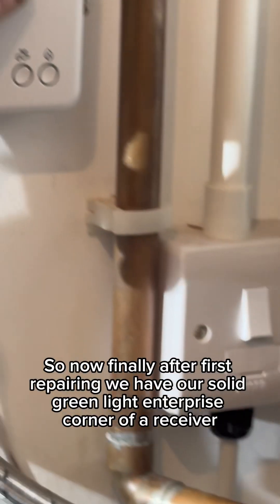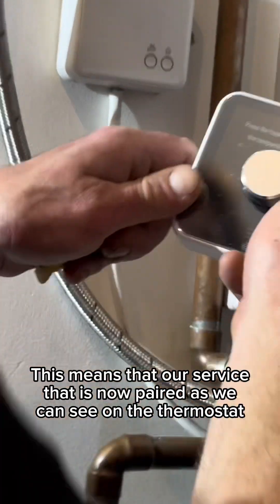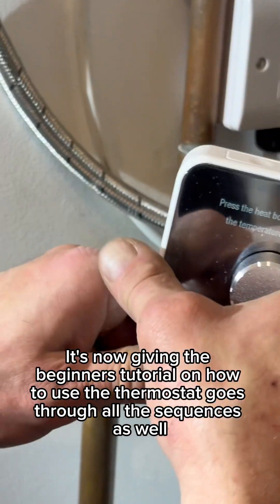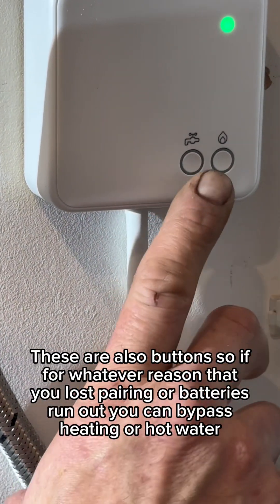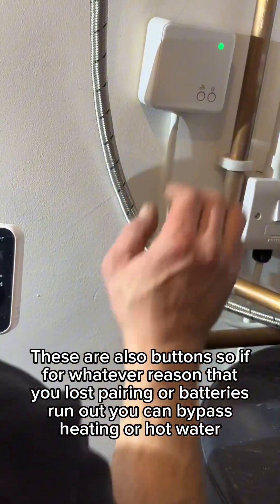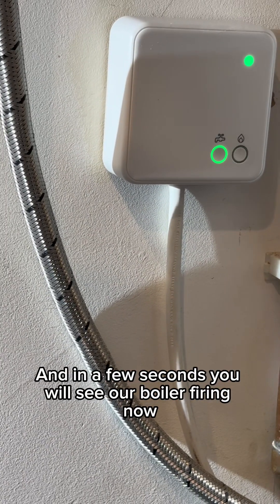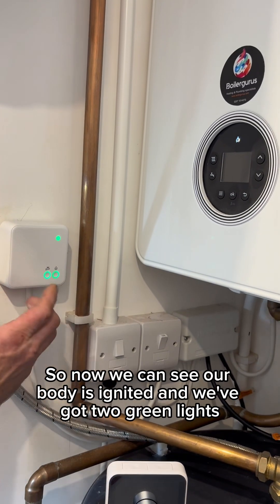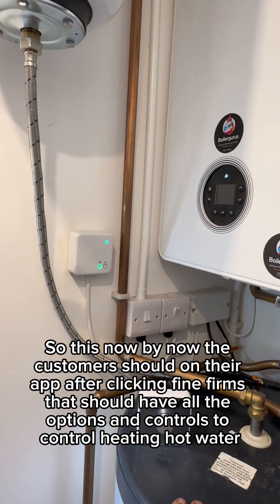After the process of pairing, we now have our solid green light in the top right corner of our receiver. This means that our thermostat is now paired. As we can see on the thermostat, it's now giving the beginner's tutorial on how to use the thermostat — it goes through all the sequences. On the receiver we have our heating signal light and our hot water signal light. These are also buttons, so if for whatever reason you lost pairing or the batteries run out, you can bypass and switch on the heating or hot water manually. In a few seconds you will see our boiler firing. We can now see our boiler has ignited and we've got our two green lights — the heating one will eventually stop flashing and become solid.